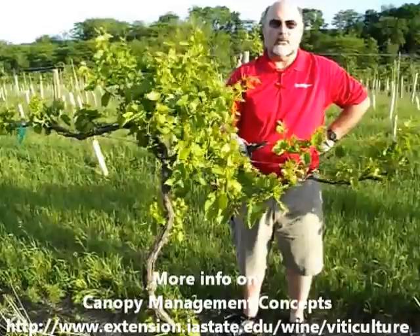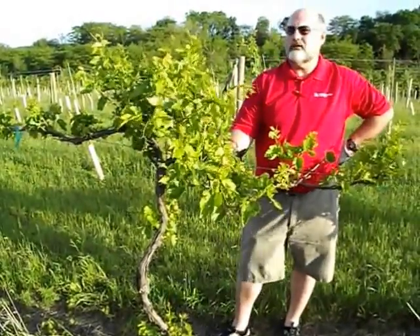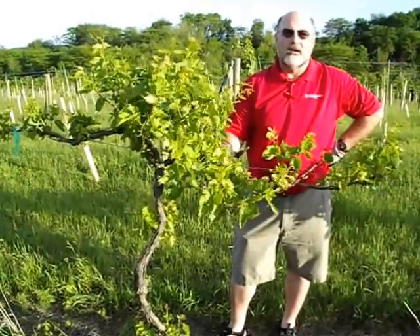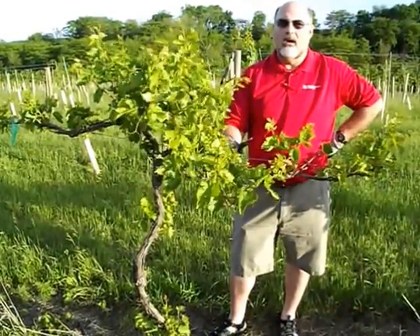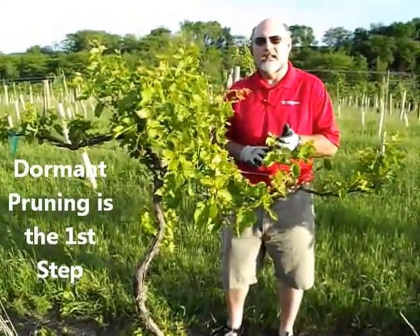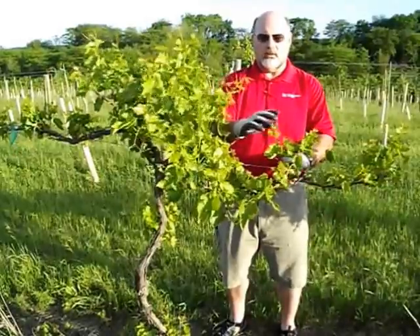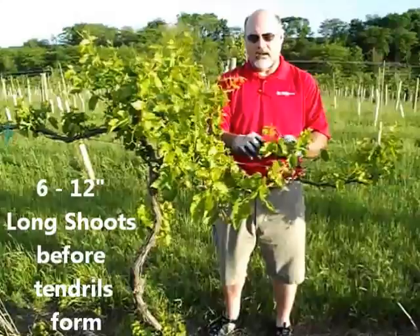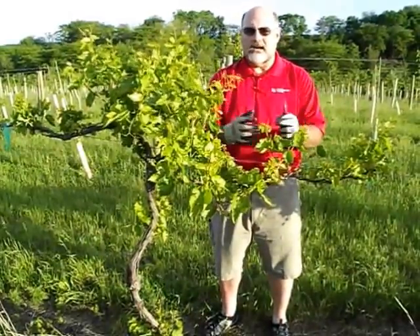What we're going to do is talk about shoot thinning. The number one thing you do to get your vines ready for the coming season is your pruning, where you prune down to a set number of buds — typically five to six buds per foot on the wire. After that is done, you come back when the shoots are somewhere between six and twelve inches long. You want to do shoot thinning at six to twelve inches, because anything more than that is very labor intensive — they start getting tendrils on them and tie together.